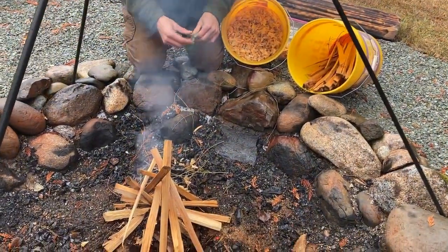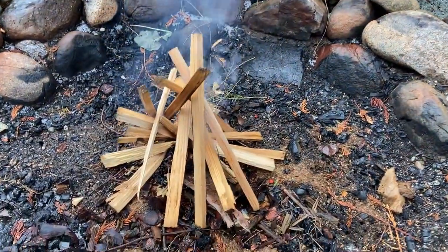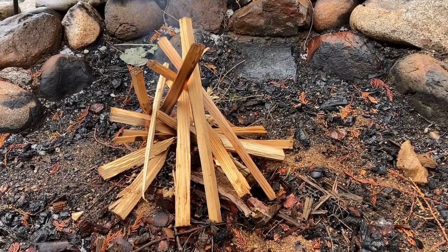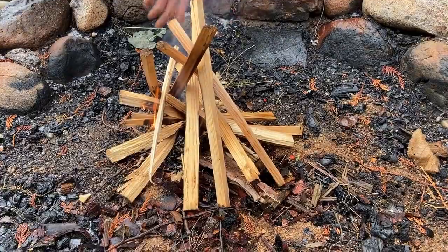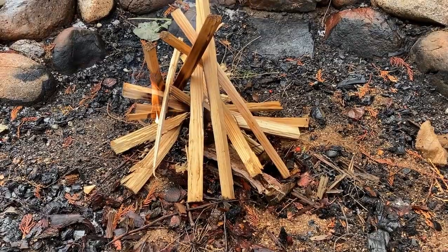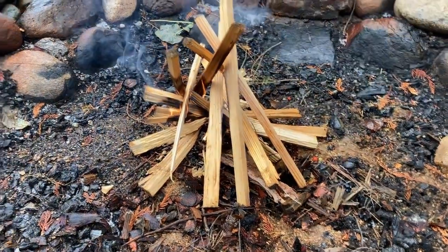We do a kind of teepee style fire — the heat rises up and dries it as it goes, and it just continues to work up. It may collapse of itself, and we'll probably add fire below it and build it up so we have a coal bed over which we'll hang our pot. But we have to get our fire started here and get it rolling.